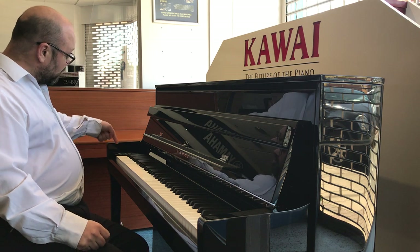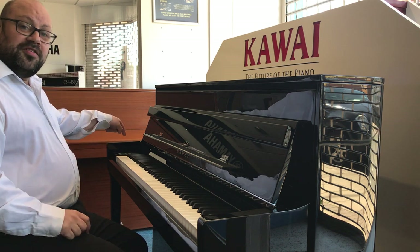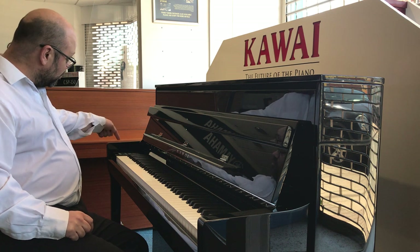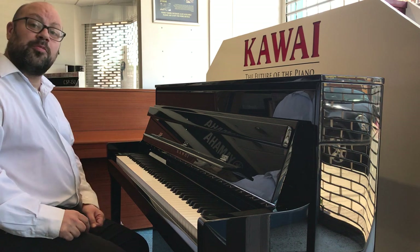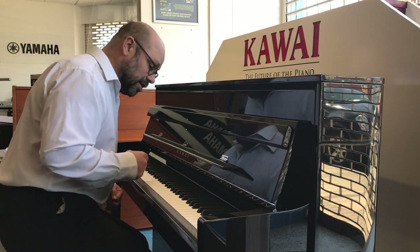There are other sounds available and it's got a nice touchscreen which is very easy to navigate around — all I need to do is just touch the features. So let's say I want to change the sound. I'm going to go from a concert grand to a pop grand, which is going to be a much brighter sound.